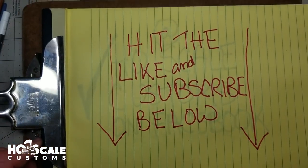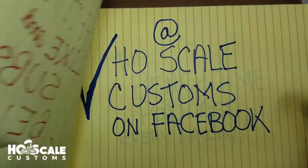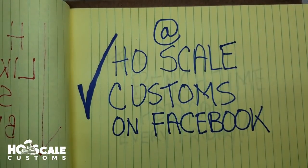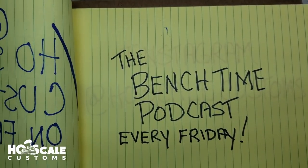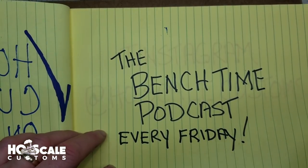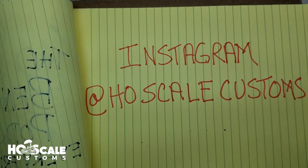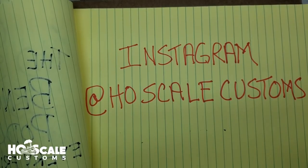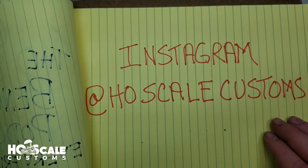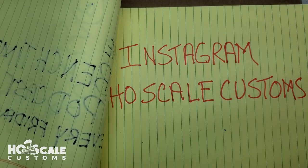If you like this video or any of our videos, hit the like and subscribe button. Check us out at HSCO Customs on Facebook. Check out the Bench Time podcast — every Friday we have a new episode come out and we have some awesome guests; we give tips, hints, and tricks. It's about an hour long and it's a weekly podcast. Check us out on Instagram at HOScale Customs — we also have thousands of photos on there that we've put up over the last couple of years, plus some tips. Thank you very much, peace out.